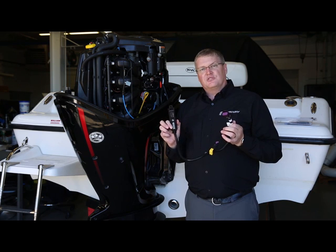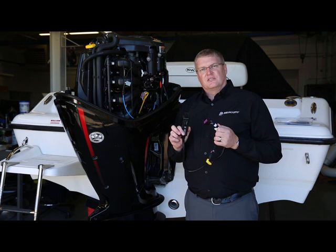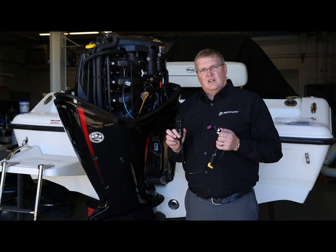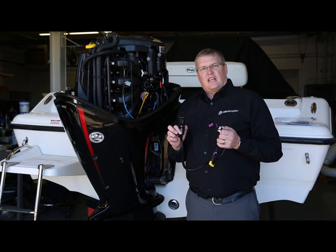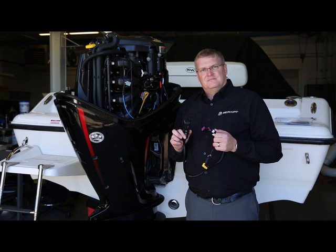And that's how you install VesselView mobile module on a single engine outboard application without the SmartCraft architecture already in place. For additional information, look at our frequently asked questions, how-to videos, and dealer locator to get your authorized Mercury Marine dealer on VesselViewMobile.com. Thank you.